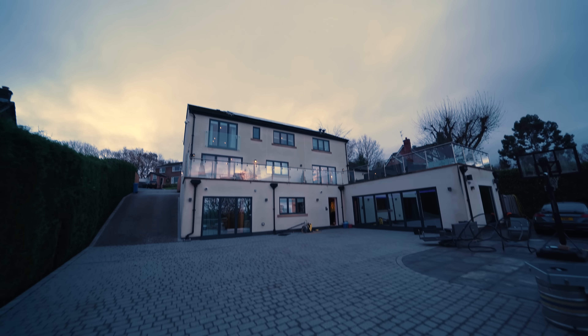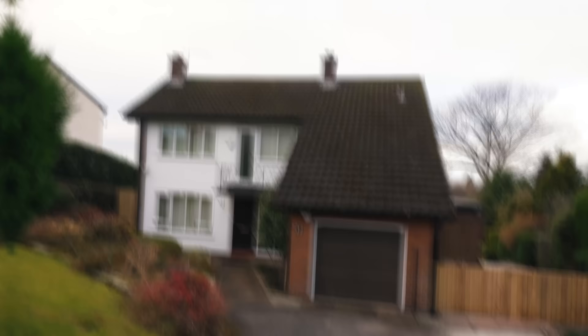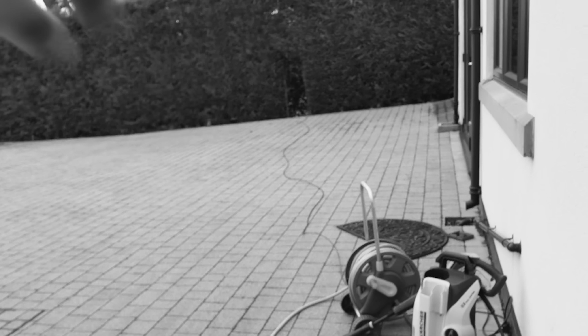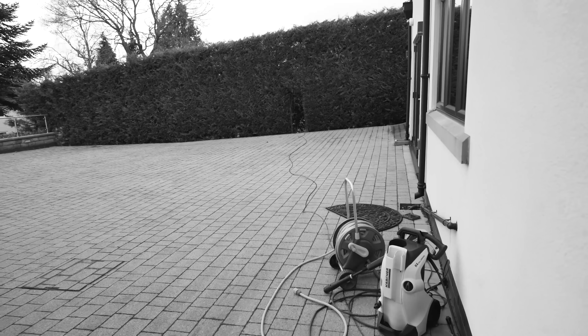Tom basically approached me with the simple task of sharing his 500 megabit leased line, which currently resides at his main house, over to literally his neighbour's house — or I should say now his house that he's just bought. He basically wants to share his internet from the main house to this new house. Right now, Tom has an Ethernet cable which is literally going across his drive to the new house. Today, we want to get rid of that cable and do it wirelessly.